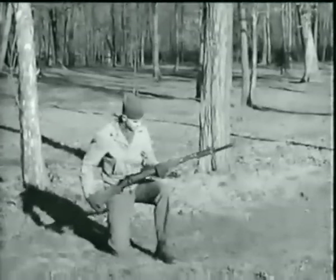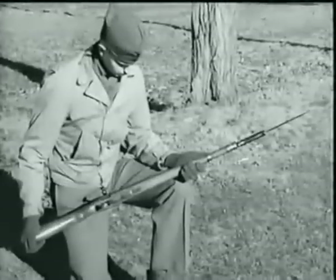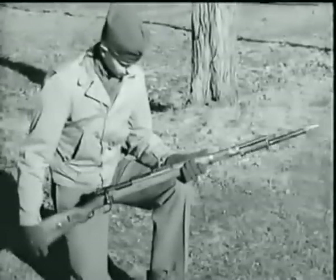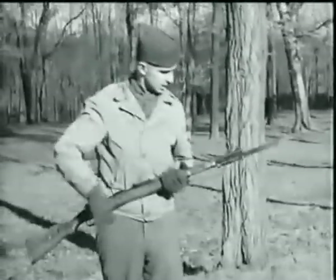The standard German Army rifles and carbines are all of the same basic Mauser design. For demonstration purposes, we are using the latest weapon of this type to be issued: the short rifle, Model 98K, 7.92 millimeter caliber.